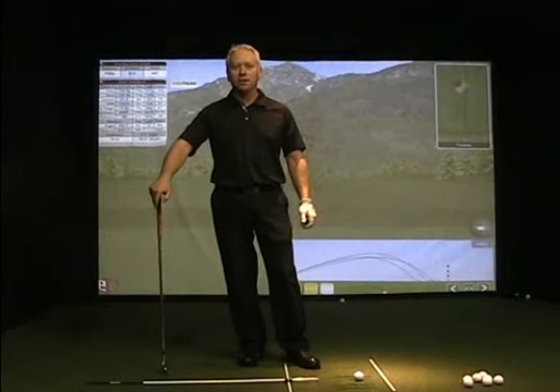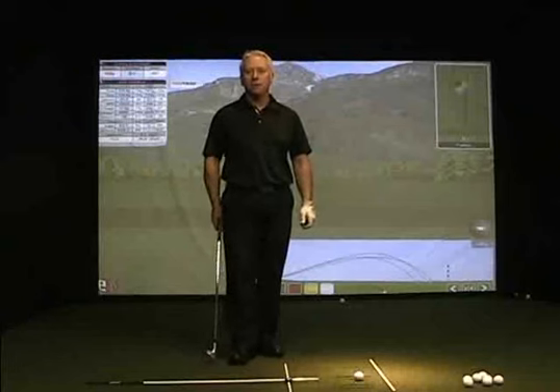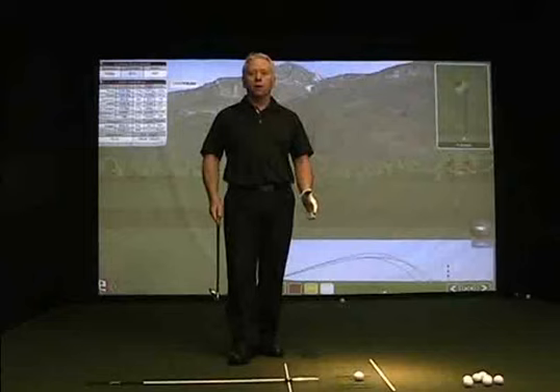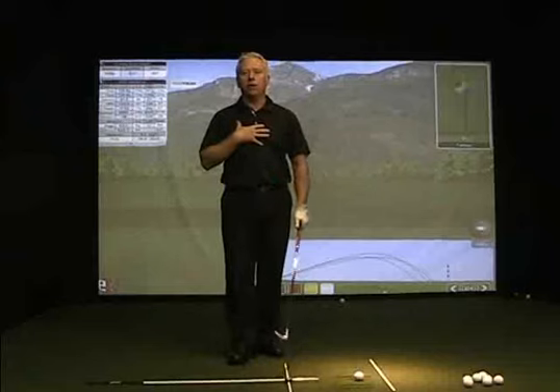Hi, I'm John Asen, Director of Instruction down here at 3D Golf Performance. We're talking about the power of alignments and in your setup, where you're getting started to hit the golf ball, how important it is to create the right alignments so that you can stay coordinated and in powerful positions to hit that golf ball.